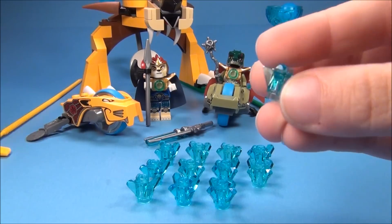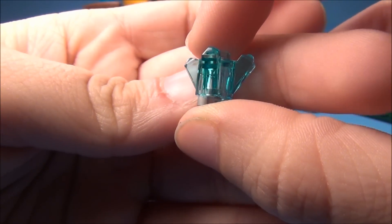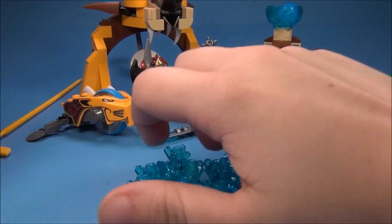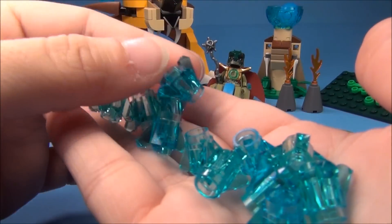You also get 12 of the little chi orbs here. You get 12 of these and they are identical. Kind of hard to see on the blue background, I know, but you have 12 of those.